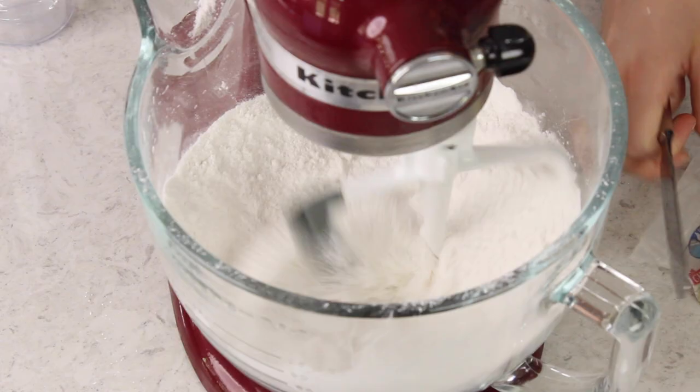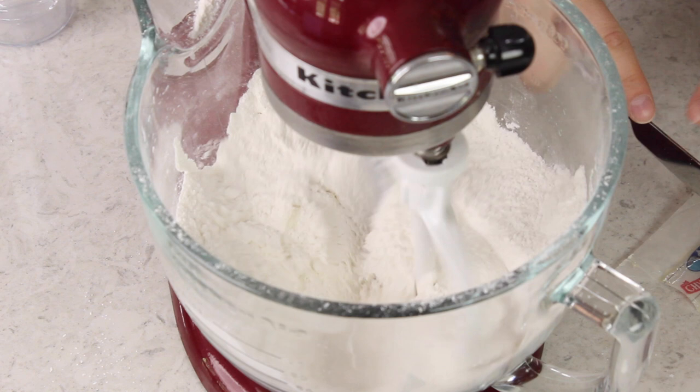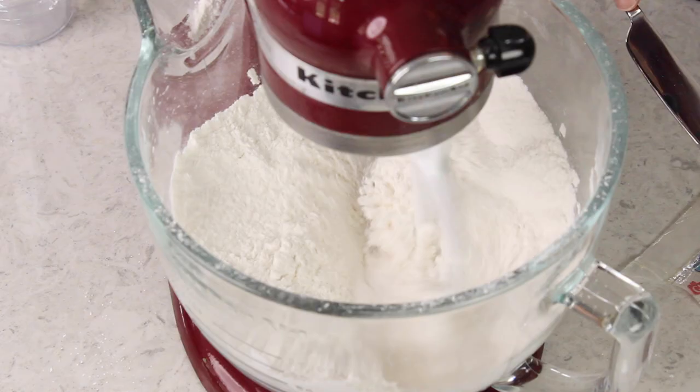Now turn your mixer to low speed, and we are going to gradually add six tablespoons of unsalted butter. You want this to be slightly softened. We're going to add one tablespoon at a time, and we're going to continue to mix, not adding the next tablespoon until the first one is well incorporated.